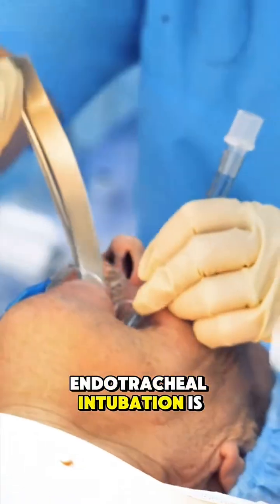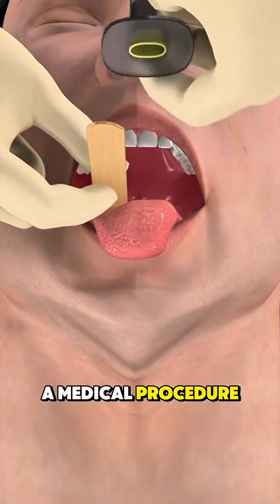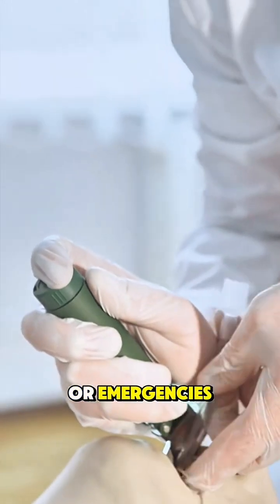Ever wondered how endotracheal intubation is performed? Endotracheal intubation is a medical procedure used to help patients breathe when they can't do it on their own, especially during surgery or emergencies.